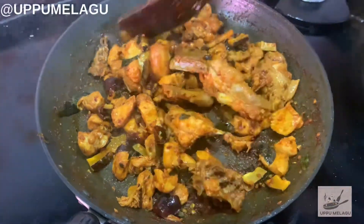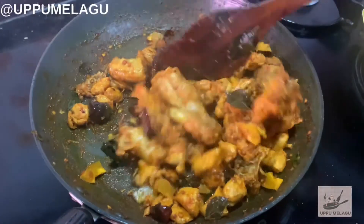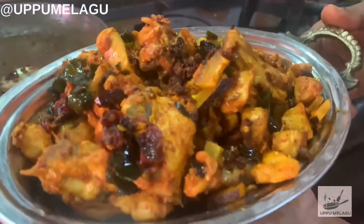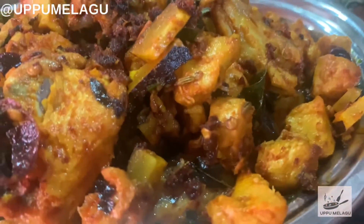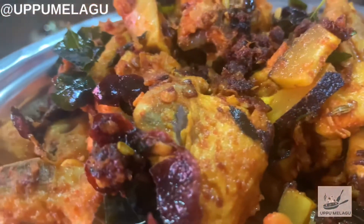The chicken is ready. Our chicken is ready. You can eat the chicken as well. Thank you.